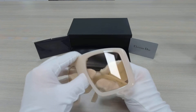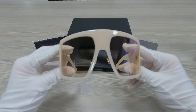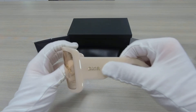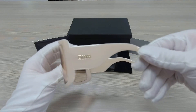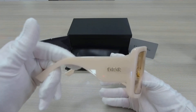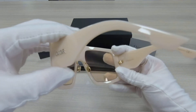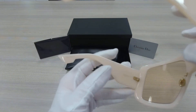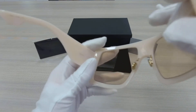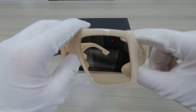It's an ivory frame. It has a gold Dior logo on both sides of the temples. On the back, you can also see the serial number over here. The nose pads are gold and this frame is made in Italy.